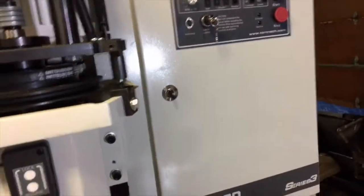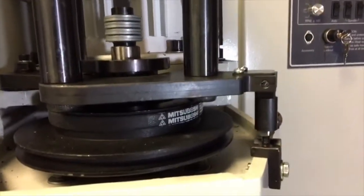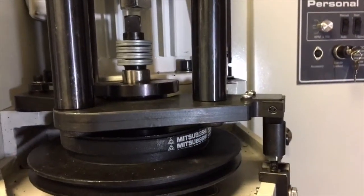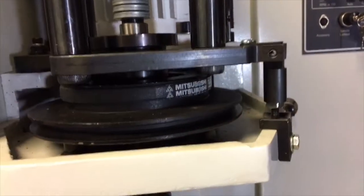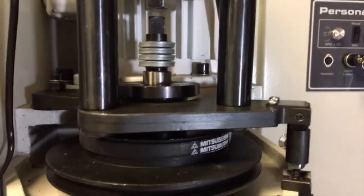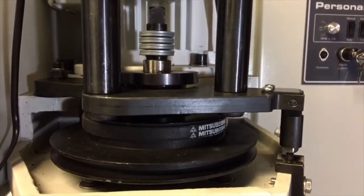What happens is this stack of washers is cupped, and each set is opposing each other, so when they're put under pressure they collapse a little and give you a little spring force. This cylinder drops down, pushes down, and compresses those springs, and that releases the part.